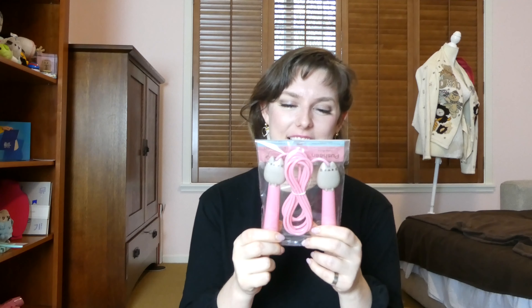Here's a Pusheen jump rope. I hope this is long enough to actually jump rope with effectively. There's nothing more annoying than trying to jump rope when it's way too short. I'll take this for a little test.